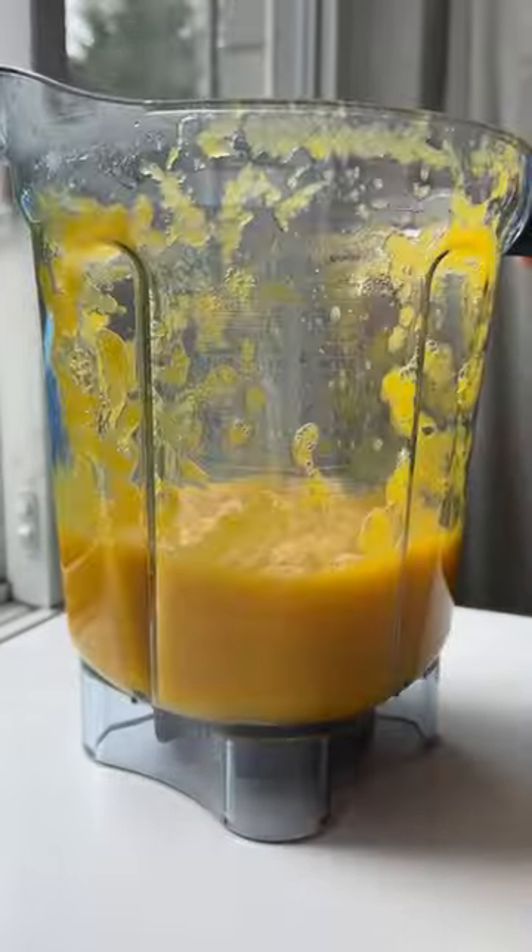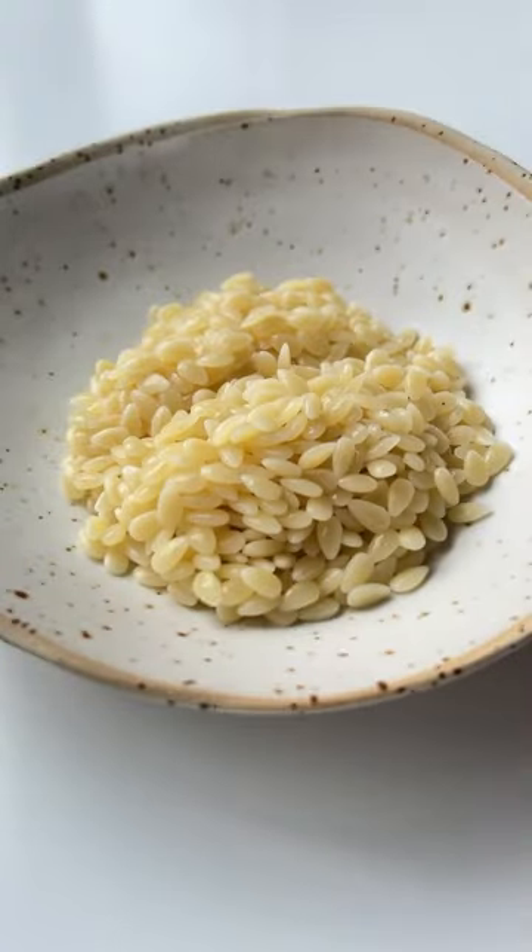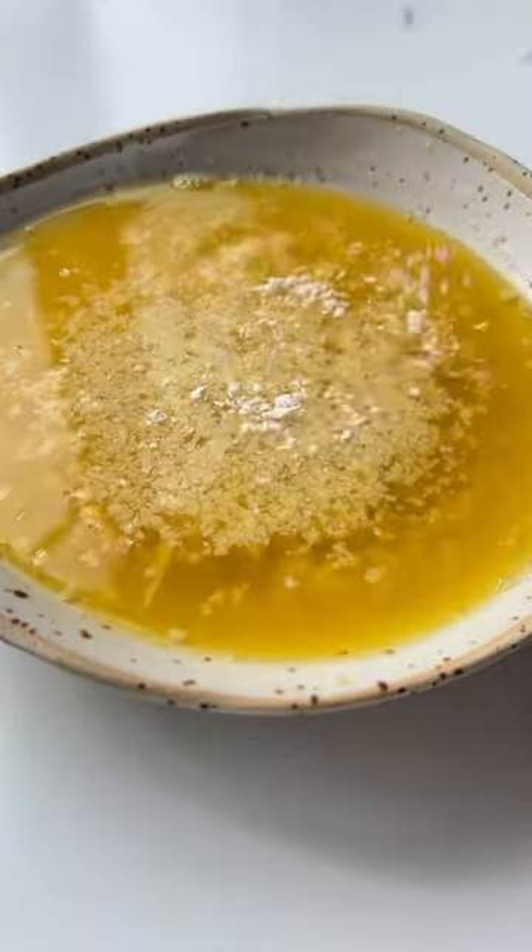Add the vegetables to a blender with some of that broth and add it back into the soup. Serve over some boiled pastina with grated parm, and follow for more.